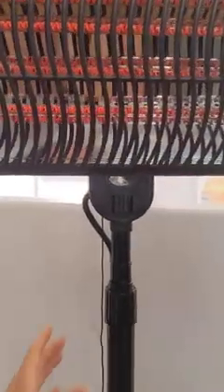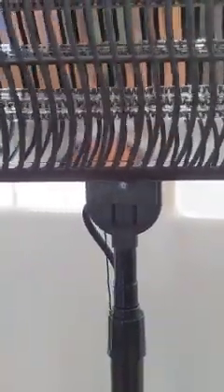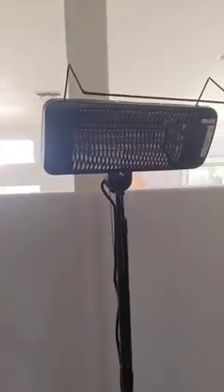If you want to turn it off, you pull the cord a fourth time and it goes from three back to zero, and now it's off. That's everything I'd like to share — hope it was useful.